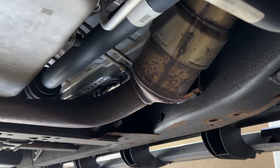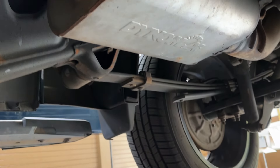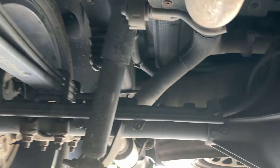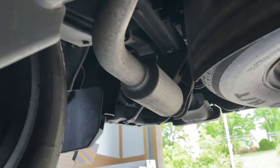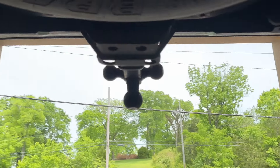We've got two converters — one there, one there — then it Y's into a single, then flex pipe, three inch pipe. We added three inch pipe and deleted their stock muffler and put a Dynomax Ultra Flow — there'll be a link in the description. Then it's three inch out the back on each side, then it Y's back out into two and a half on each side, and it's got stock resonators and stock tips out the back. He didn't want it too loud.